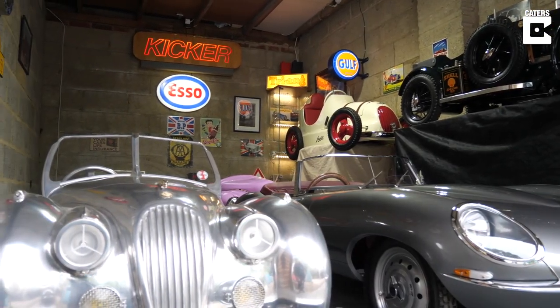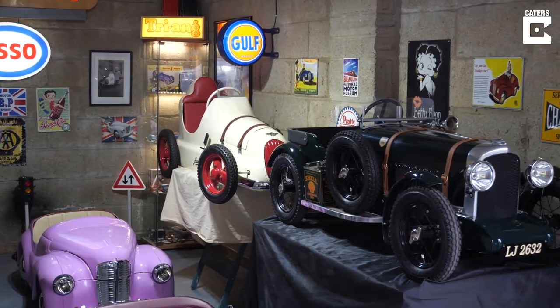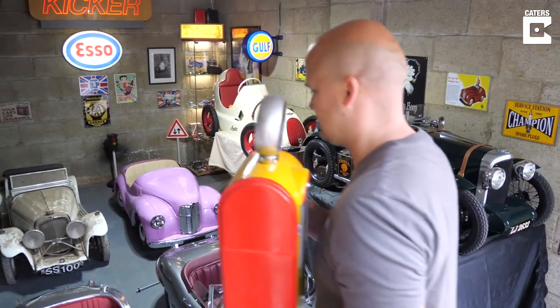I restored an Austin J40 for my son Hugo just before he was born — it took me ten weeks. I then decided to buy another pedal car and did the same again, repeat the process.